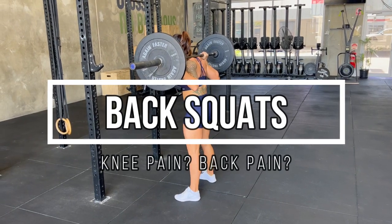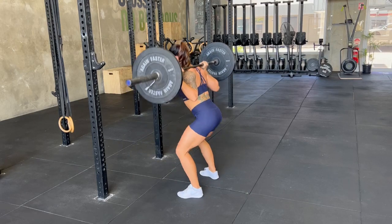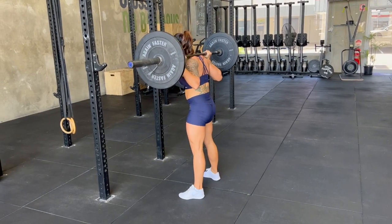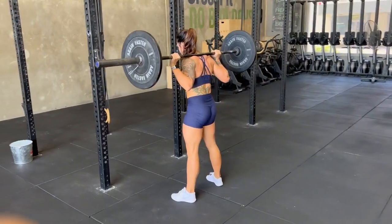Back squats are a challenging compound exercise, and for some it can be quite scary having large amounts of weight on their back. Many people often complain about knee pain or back pain either during or after squats, and if that's you, try these tips.